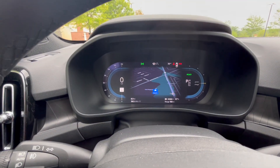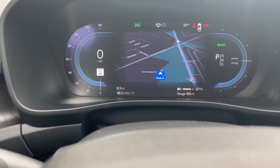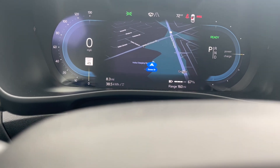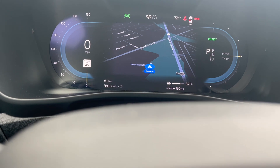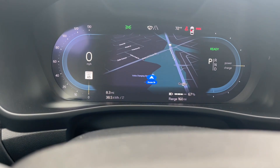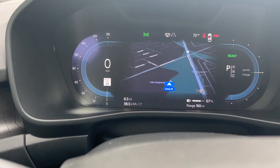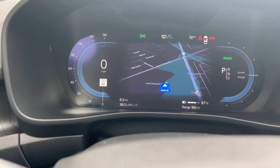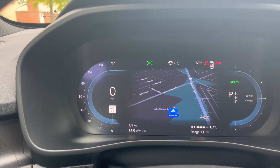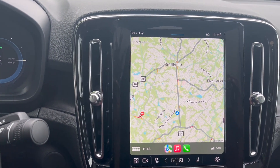The screen gives you so much information, which I really like — your range, how much battery you have, it actually tells you both battery percentage and range estimate. Some cars just give you one or the other; I like having both. It also shows miles driven, kilowatts used, power and regen levels, and lane departure — everything is right there.